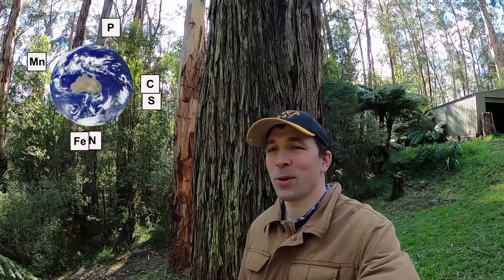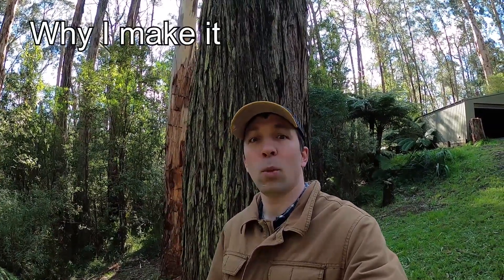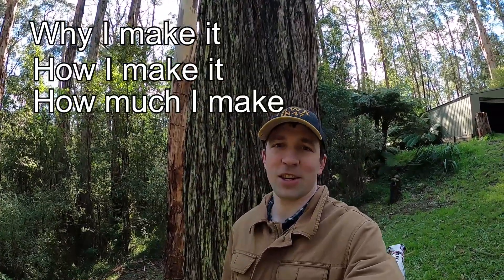Hello humans! How are you? Glad that you subscribed — this one's for you. So today we're talking about biochar, and specifically why I make it, how I make it, and how much I make each year.